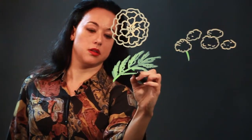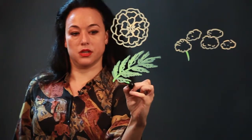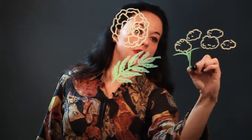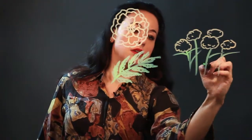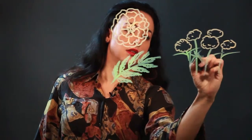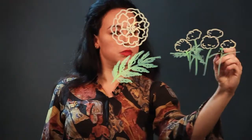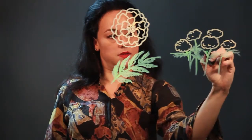I just scribble in the fringy sort of leaf texture onto each of the leaves. So that's what the leaves look like. If you were going to make like a field of these, put the stems in, put in the leaves, and then you can just scribble in the textures of the leaves.